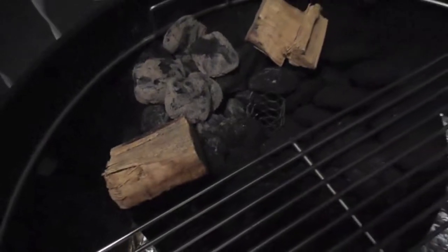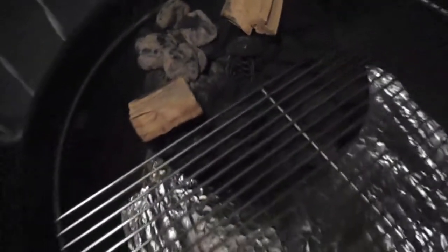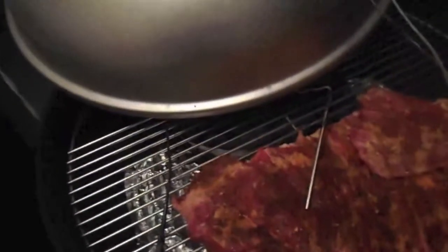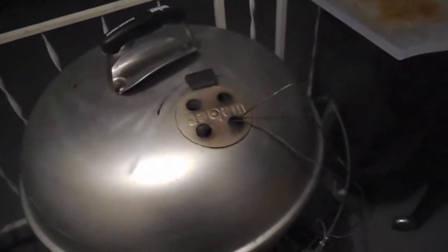We've got our lit charcoal put into the Vortex, go ahead and put our lid on here. Down here we have our stoker unit. We've got our stoker unit set up — I've got it set for 215. That's what I'm going to try to get this pit running low and slow at. It's going through the top vent; I don't want to put any gaps through the lid and the kettle. We'll just crack this maybe about a third of the way. See you in about seven and a half hours.